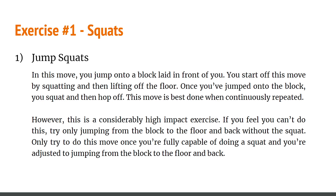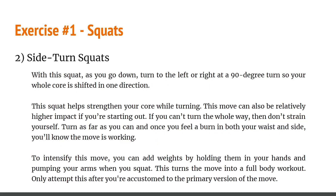The first squat is the jump squat. In this move you jump onto a block in front of you. Start by squatting and then lifting off the floor. Once you've jumped onto the block, you squat and hop off — this is best done repetitively. Do consider this a high-impact exercise. If you feel you can't do it, try only jumping from the block to the floor without the squat. Only try this move when you're fully capable of doing a basic squat.